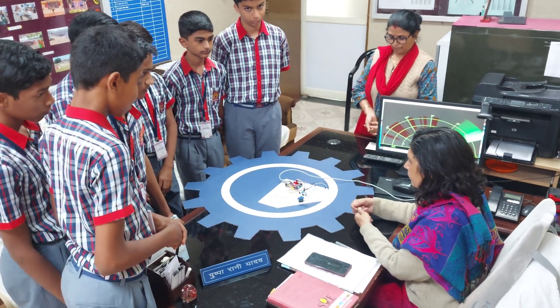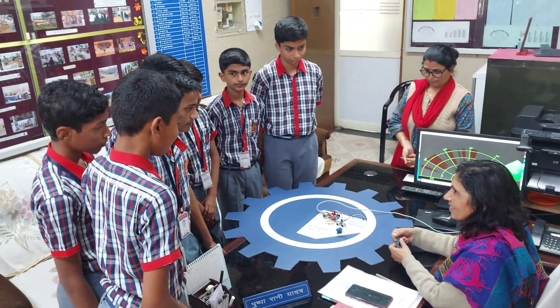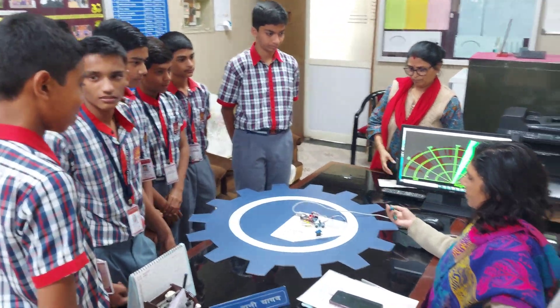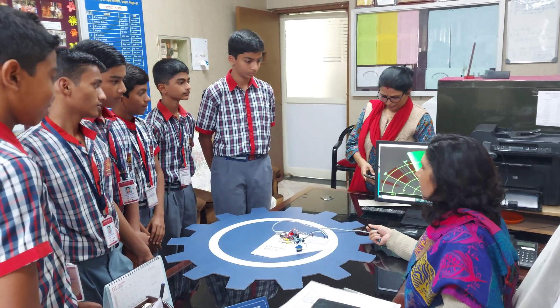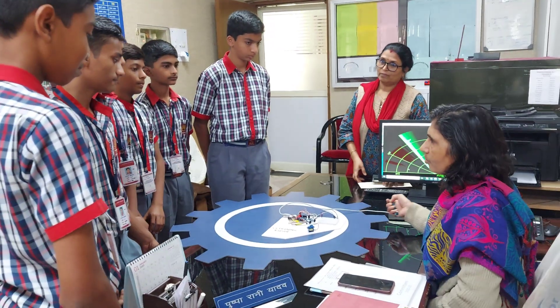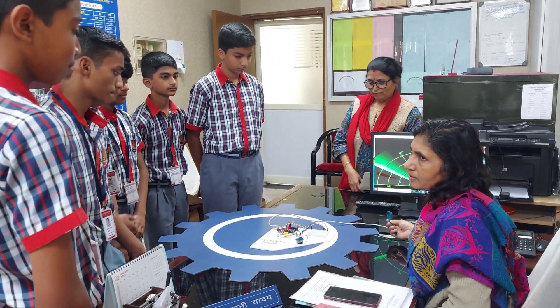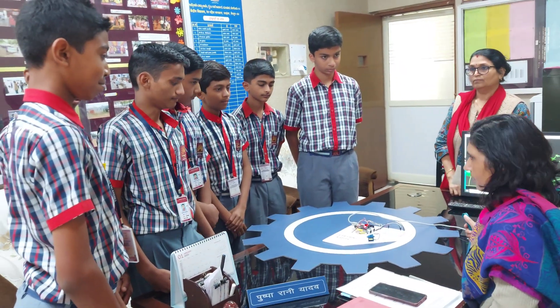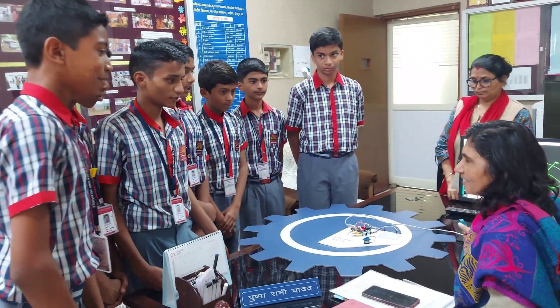Very good work. He is very good. The Atal Lab is an opportunity to develop a scientific attitude, and your creativity is expressed here. Thank you.